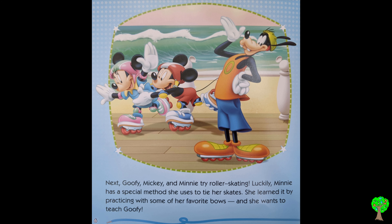Next, Goofy, Mickey, and Minnie try roller skating. Luckily, Minnie has a special method she uses to tie her skates. She learned it by practicing with some of her favorite bows, and she wants to teach Goofy.